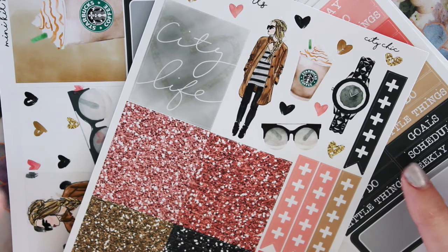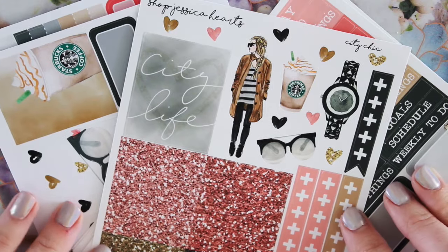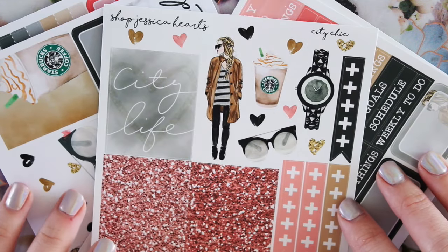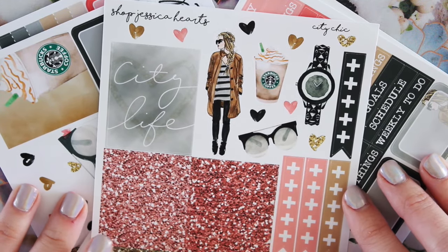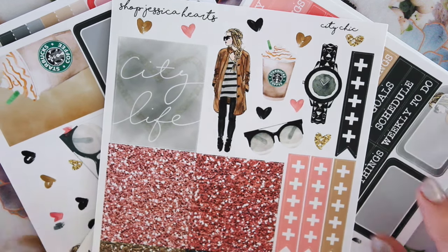So I hope you guys like this mystery kit. Let me know if you pick it up or if you're planning on picking it up. I hope you guys liked it this month. I know I was really excited to kind of create some of my own stuff for this one, which was super fun. So I hope you guys liked it too. So that is it — I will talk to you guys next time. Bye.